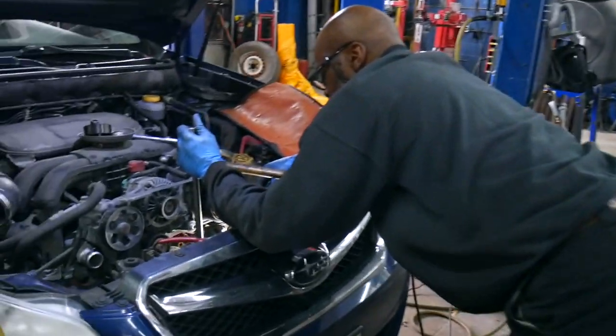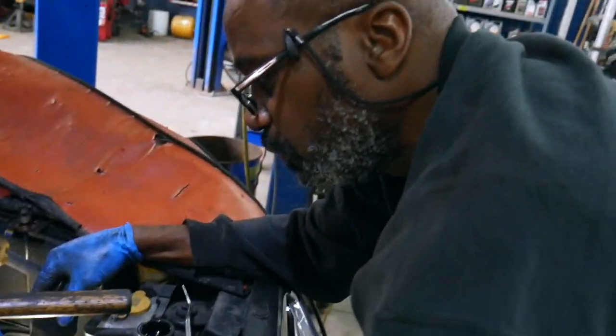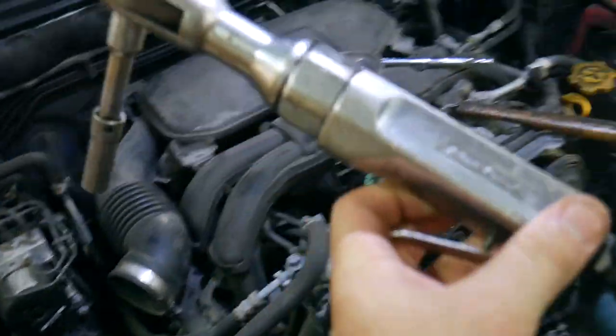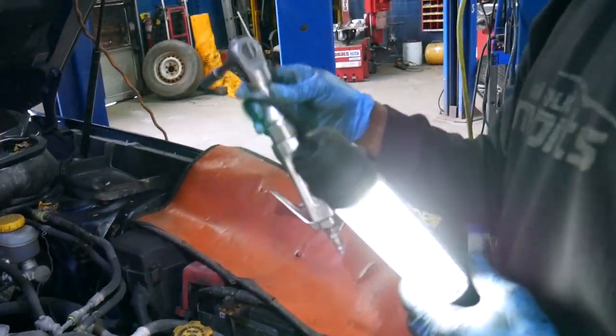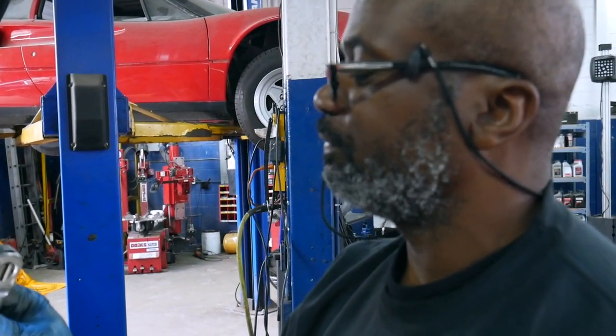Terry, what do you got happening here, buddy? A little bit of timing belt — just trying to figure out where the marks are supposed to be. I'm just gonna take a look at that. What an artifact of a tool there. How old is that thing? It's a knuckle buster, probably about 25 years old.